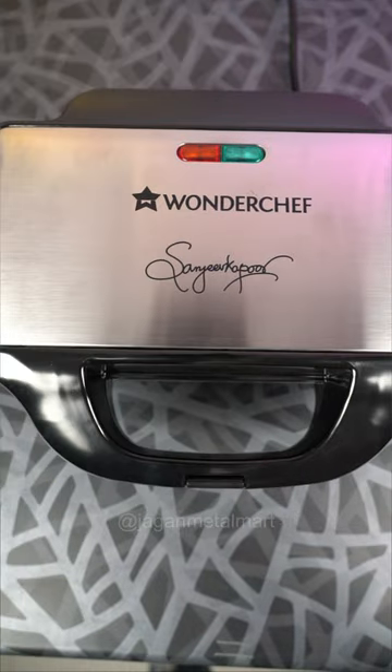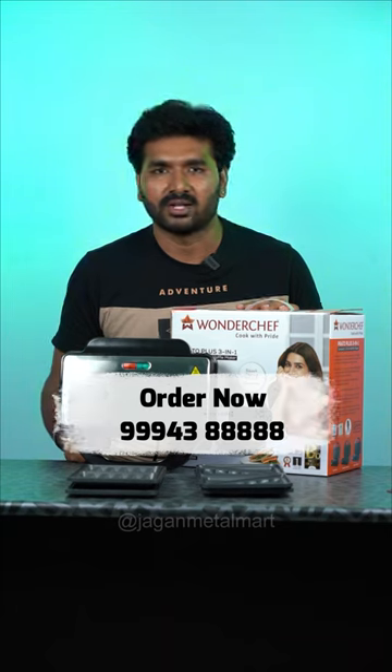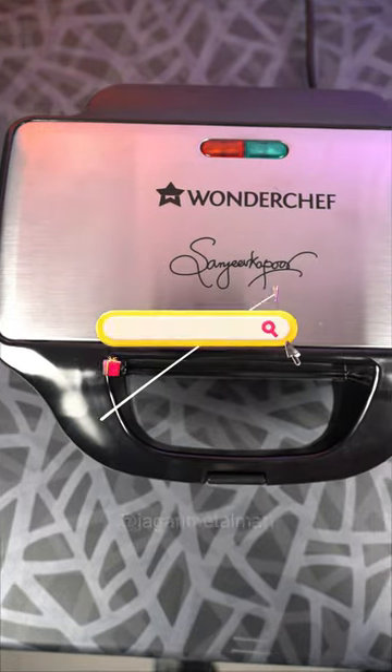You can order this product. You can also order using the number on the screen, or order it on the Jagan Metal Mart website. Please make sure to order the right size.